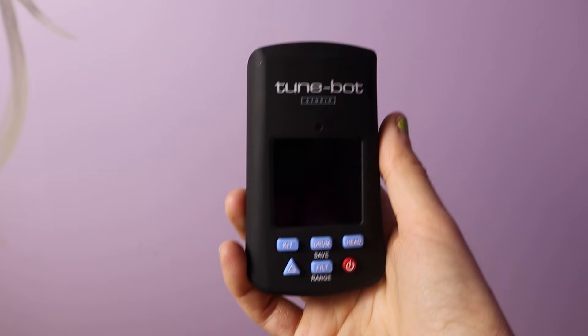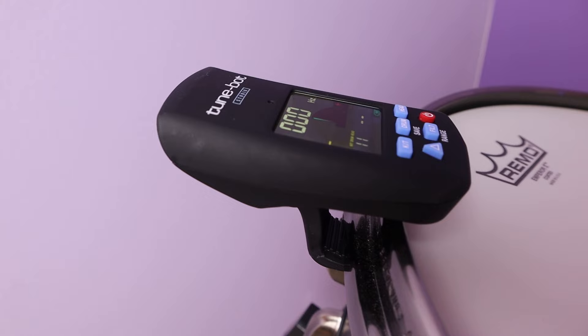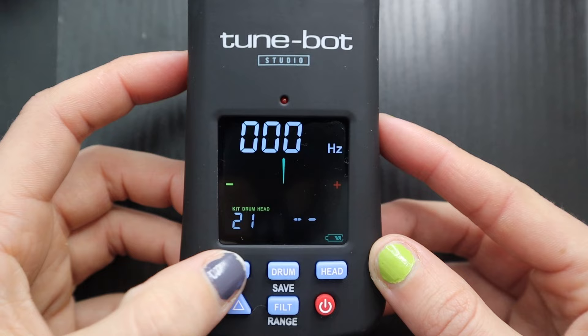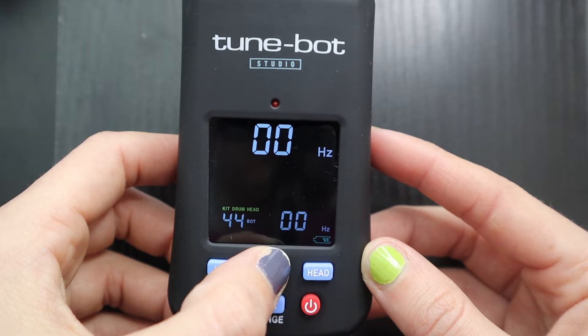The Tune Bot Studio offers a reliable reading with a high frequency range, a four-color display, streamlined keypad, and kit saving options — all in a performance package that's easy to operate. It shows you frequencies in hertz, the note, and the octave. On the studio version you can save up to five kits, and on each of those kits, ten drums with a top and bottom head. So I can save my purple Mapex kit under kit one, my GMS kit under kit two, and with a press of some buttons, bada bing bada boom — all my frequencies are automatically saved.